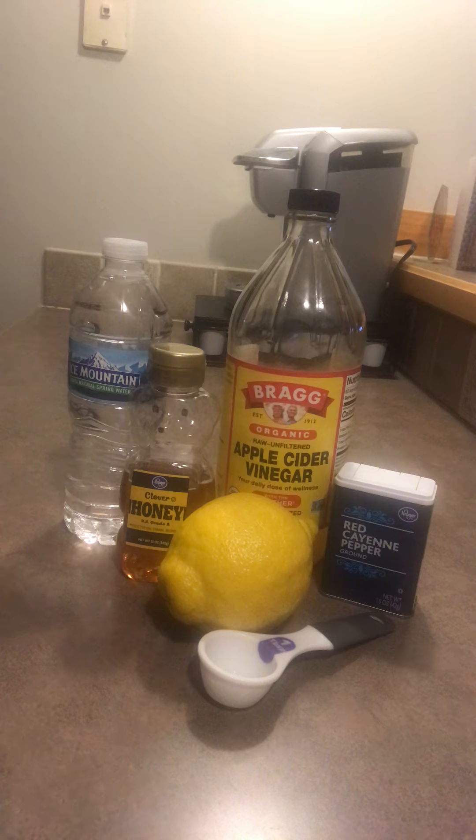Hi, this is Arlinda and I wanted to share something that I've started to do probably in the past two or three weeks. Before I go to bed at night, I prepare a detox tea.